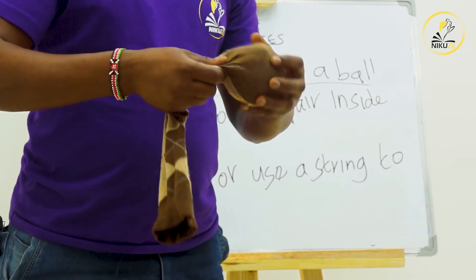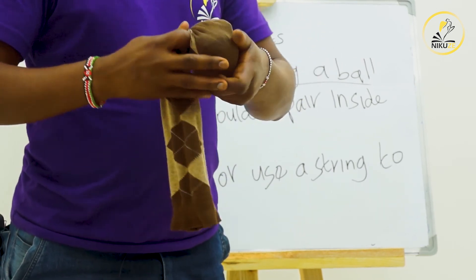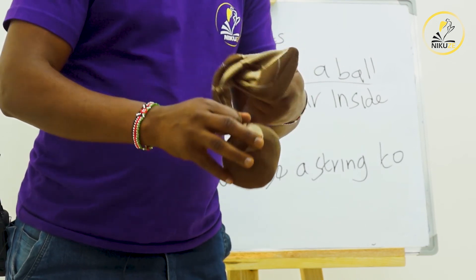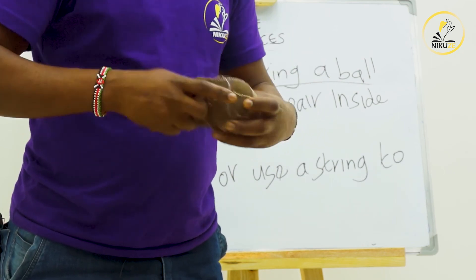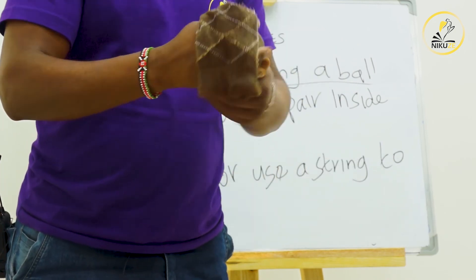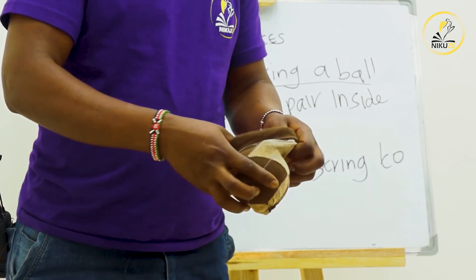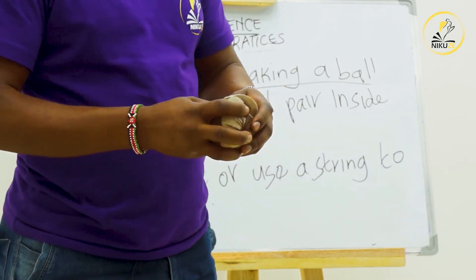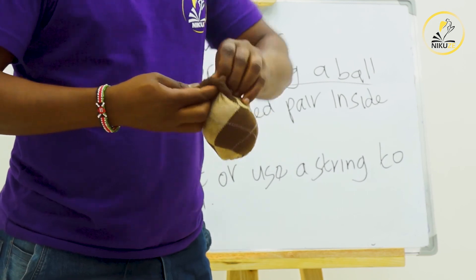We mold the pieces properly, then we twist the socks. After twisting, we turn our ball to make the good shape. If the socks is still long we can twist again, and then after twisting we either tie a knot or use a string. In this case I'm going to show you how to tie a knot — and there we have our ball.